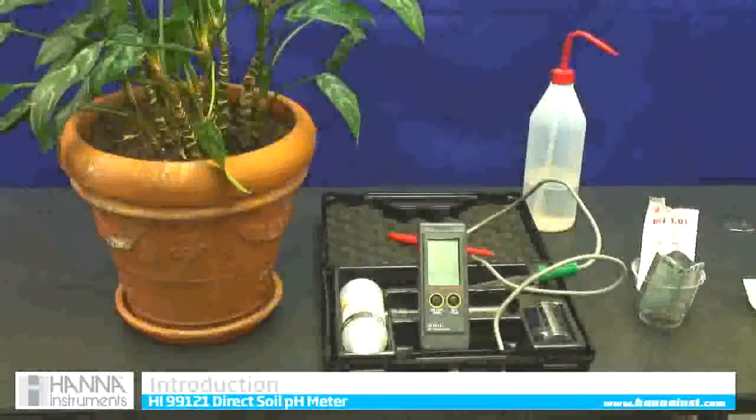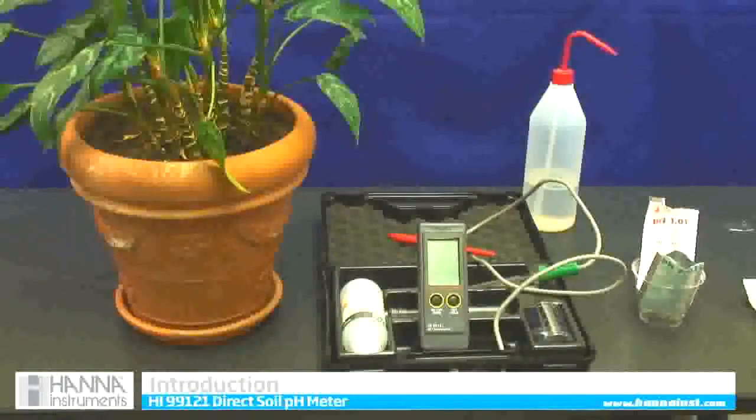This is a Hanna's Instruments HI-99-121 direct stick soil pH meter. It is very accurate. I had it tested by the University of New Hampshire, and the reading you receive on this is the same reading as if you get from your soil lab.